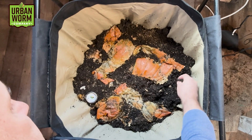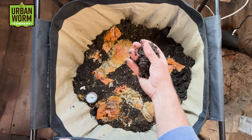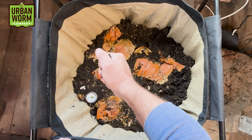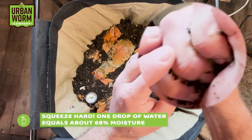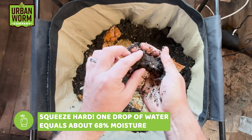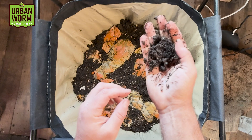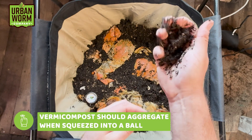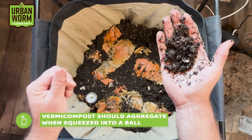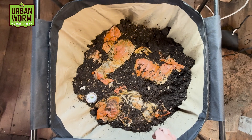Let's check the moisture. It's tough to do this squeeze test when you've got a thriving worm population because you'll end up getting some worms when you squeeze. You can see just a little bit of water, but you don't even need to wait for water to come out — you can see how the vermicompost aggregates and balls up in your hand, and if you tap it, it should come apart. That's pretty good moisture; it might be a little on the dry side, but we're doing fine.